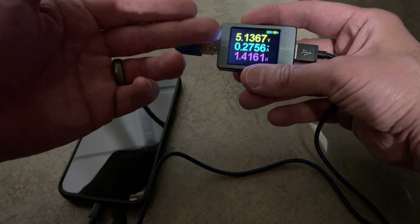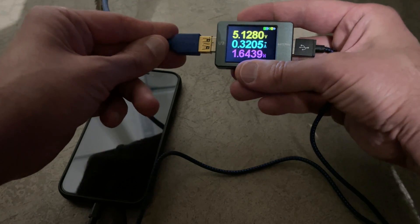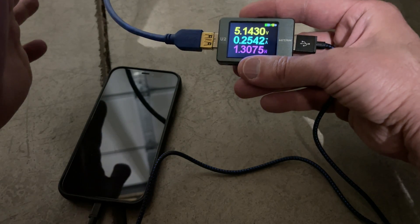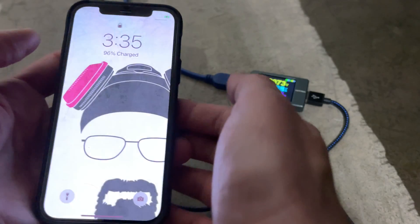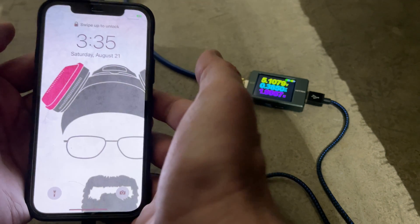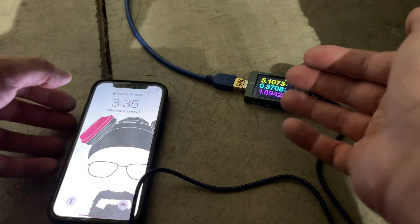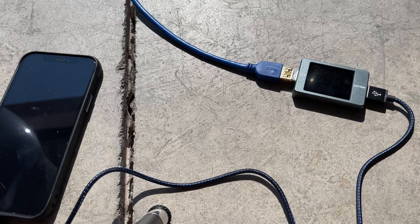We're charging at just over 5 volts now, whereas before we were just below 5 volts but with higher amperage. Now we're at about 0.2–0.3 amps. From 20 percent to almost 100 percent, I'd estimate it would take another half hour to 45 minutes to reach full charge. That gives you a good idea of how well this solar charger works for charging up a phone.